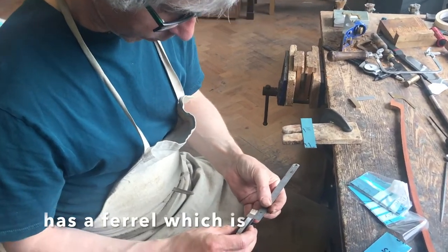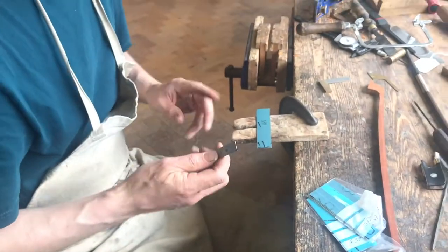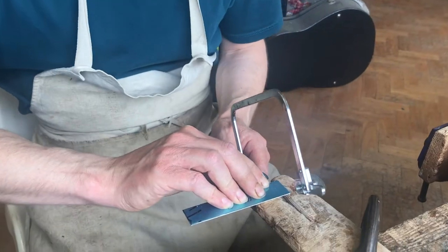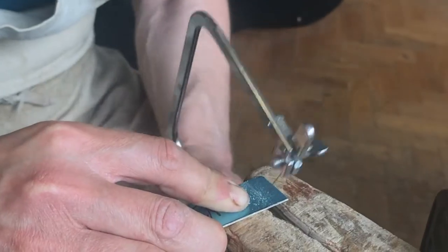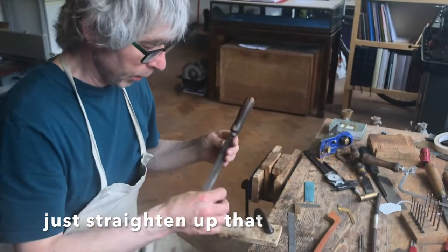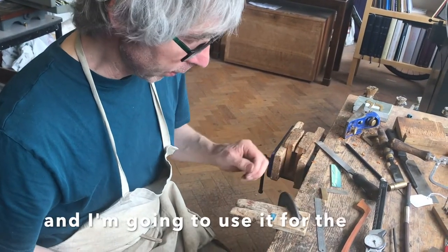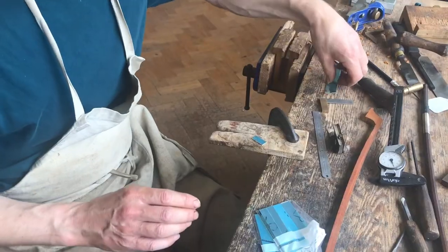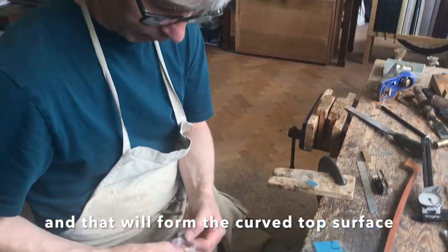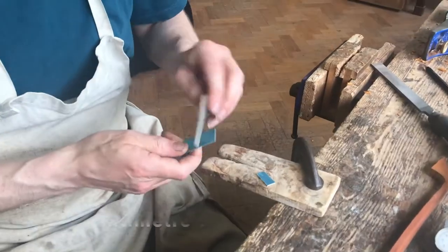The frog that I'm copying is a ferrule which is almost 10 millimetres deep, so I'll cut a piece off that's 10 millimetres wide. I'll just straighten up that very wavy cut. This piece is one millimetre thick and I'm going to use it for the base of the ferrule. Now I'm going to find a piece that's 0.8 millimetres thick, which will form the curved top surface. I'll cut this also to one centimetre wide.